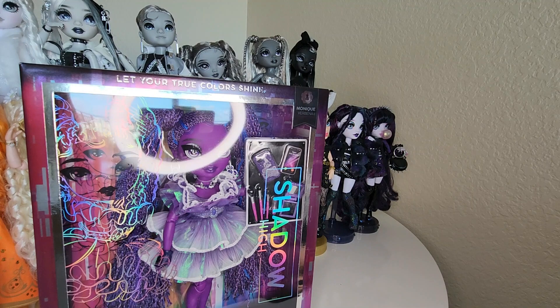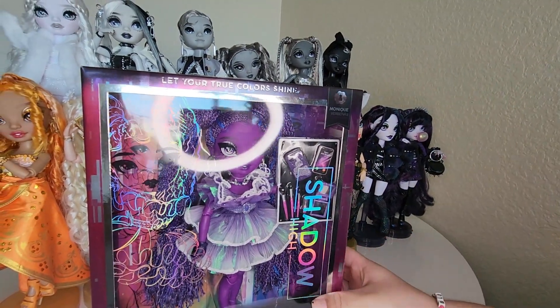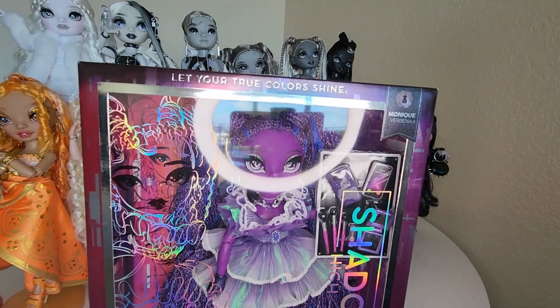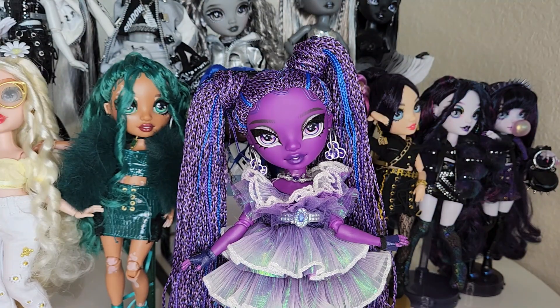Originally she was going to be the last one to arrive, and then she became the first. It's like: she's coming on the 11th... no, she's coming on January 7th... nope, she's coming on January 2nd. And well, it's January 2nd now and I have Monique! So yeah, let's get her out of the box. Alright, so we have Miss Monique Verbena out of the box.